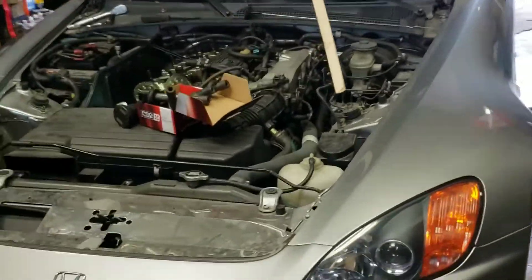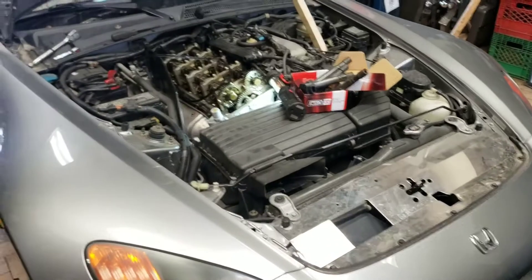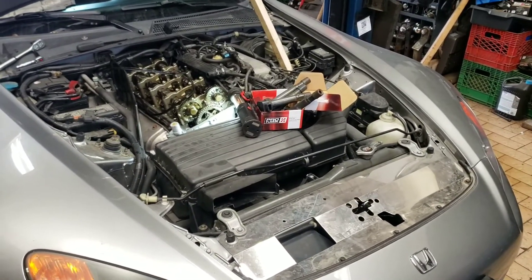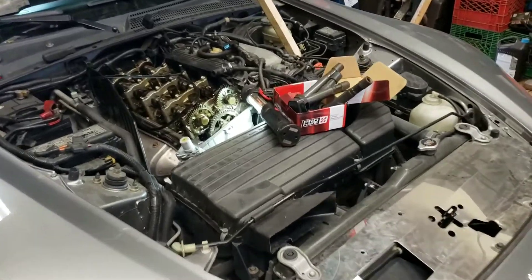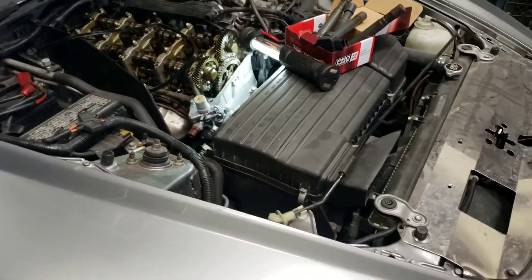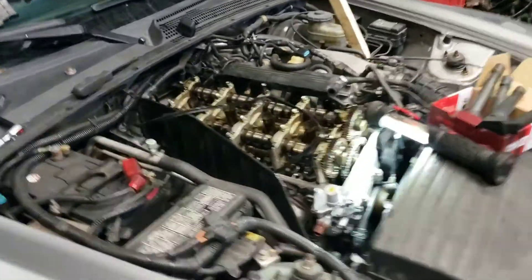We got this Honda S2000 in with a really loud ticking, clacking sound coming from the engine, and we suspected that it was the timing chain tensioner.